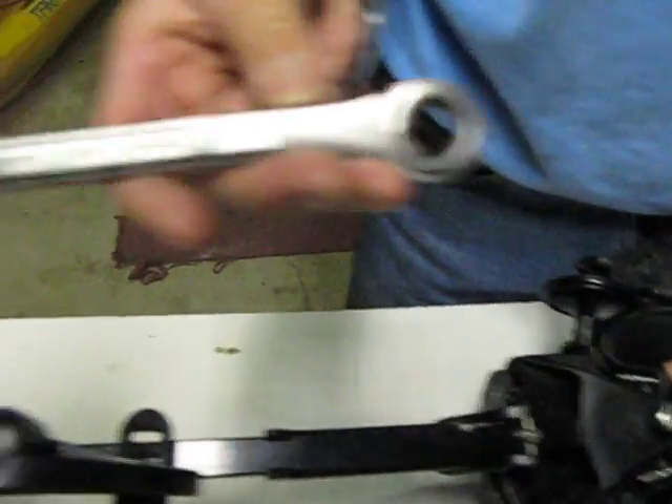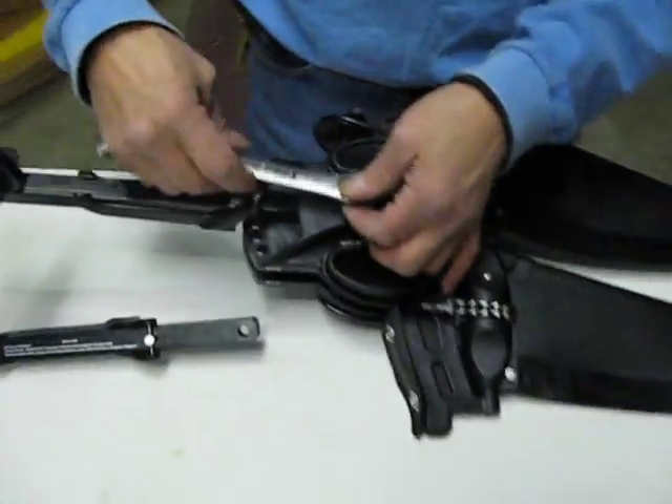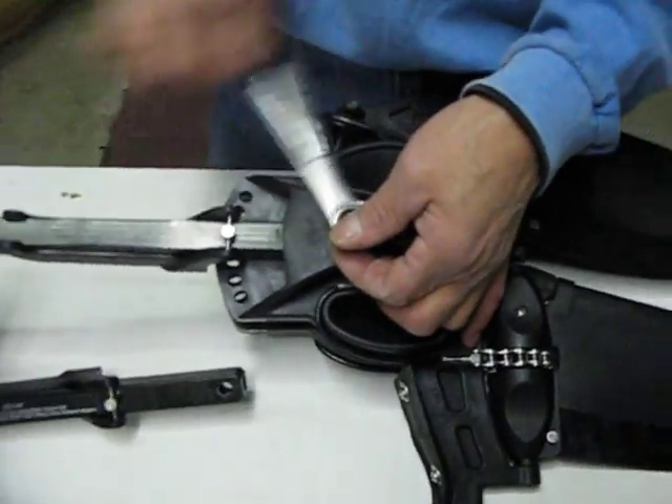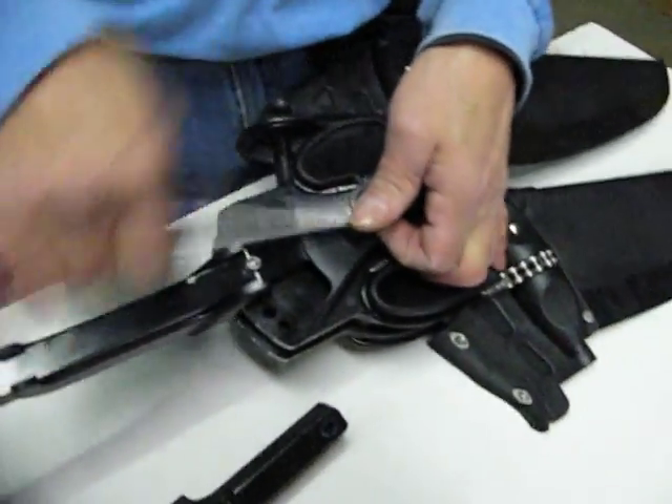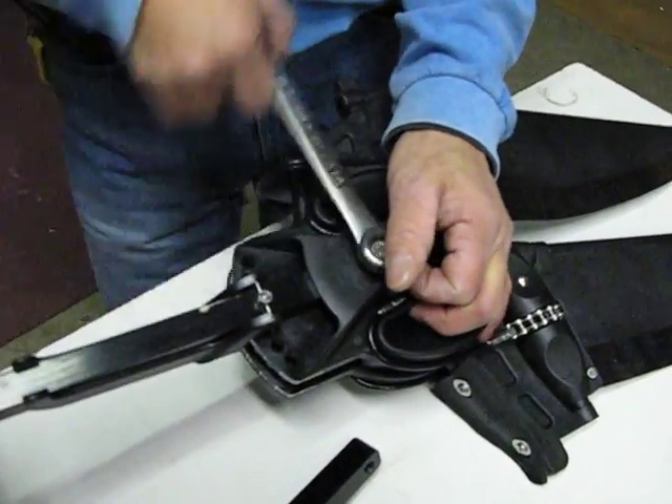Next, take a 9/16" wrench and tighten it down all the way. Be careful not to over-tighten it, but it should be tight and snug enough that it won't move on its own after you've tightened it down.